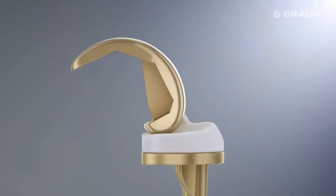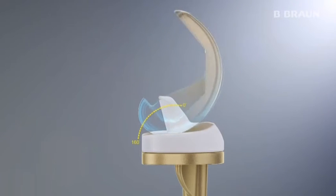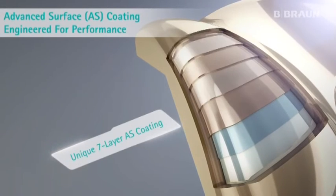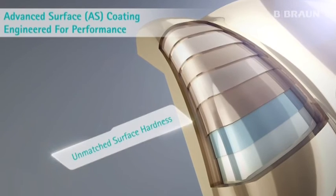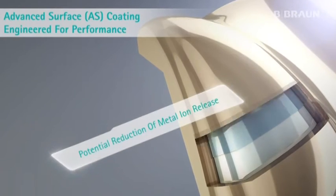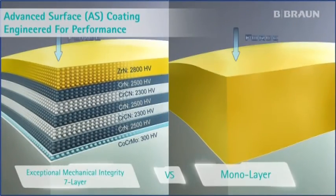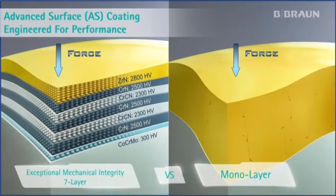Line contact between the femur and gliding surface in high degrees of flexion leads to stable conditions. The advanced surface technology reduces wear and metal ion release.